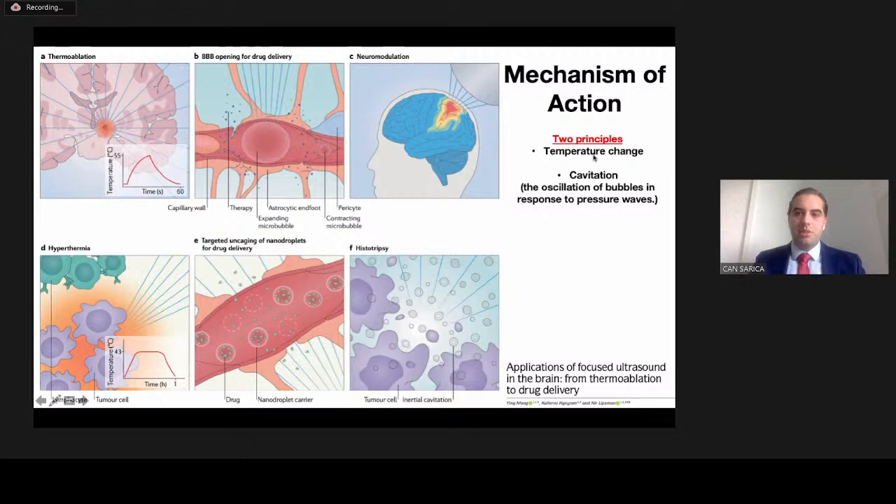The first principle is temperature change — focused ultrasound increases the temperature at a single point. The other principle is cavitation, which is the oscillation of bubbles in response to pressure waves. We focus the acoustic beams on a single target and increase the temperature at that target. Once we reach 56 degrees Celsius, the tissue becomes necrotic, and we stop the pathological oscillations in the circuit by doing an ablation with focused ultrasound.